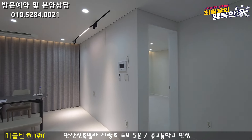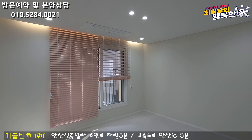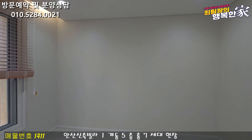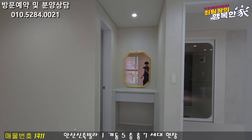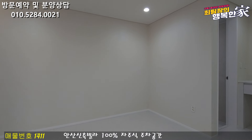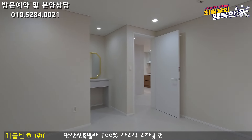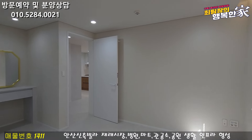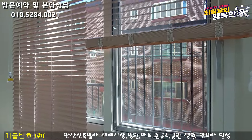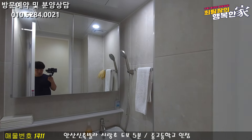Now let's go to the room. The first one is the room. The system air conditioner is in the room. The room is very nice and very large. The room is in front of the room.